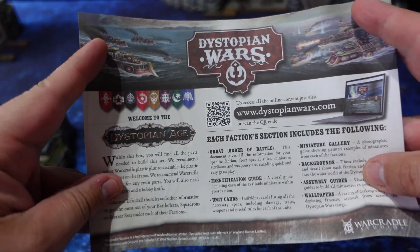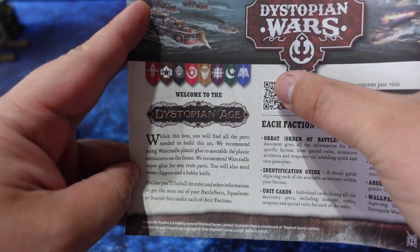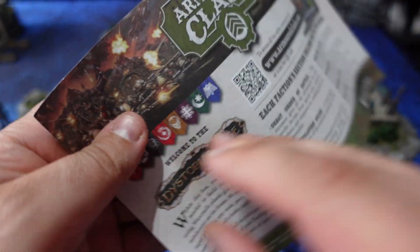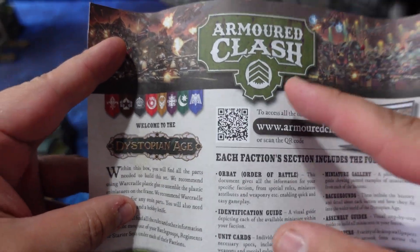There's also a little pamphlet that gives you a QR code linking to all different build instructions for your models, along with the rules. There's also one in there for Armored Clash, which is the land version of this game and will be coming out this summer.